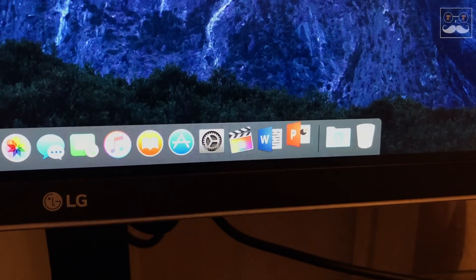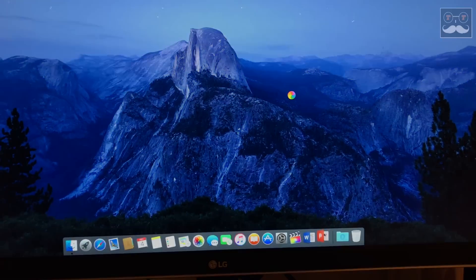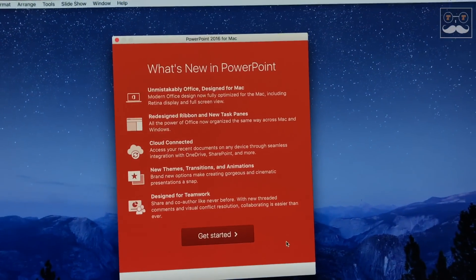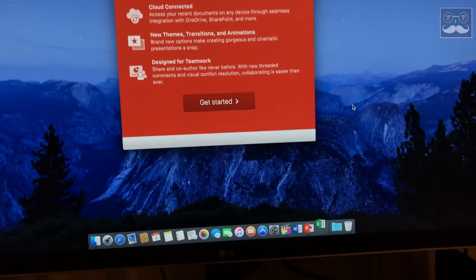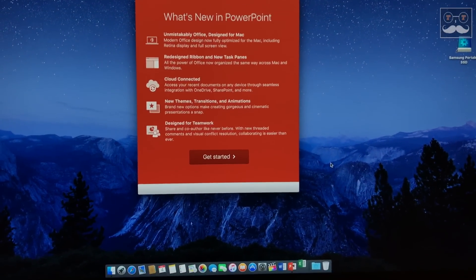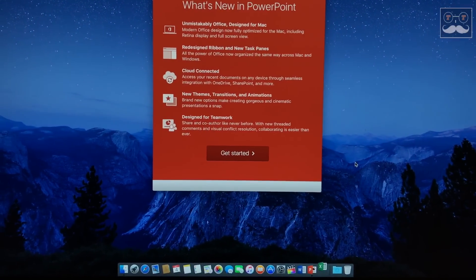It's just going to keep loading and loading — and this took about 45 seconds for the application to open. It's the same scenario if I try opening any other app such as Excel; it takes a really long while to open. So without wasting any time, I'm going to be showing you how you can fix this issue.